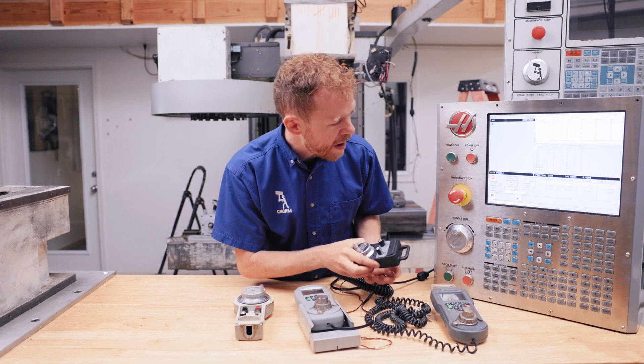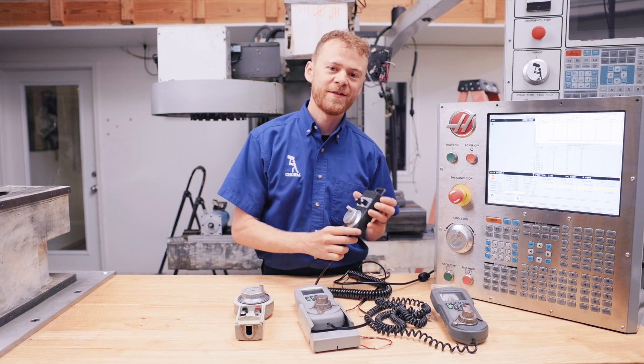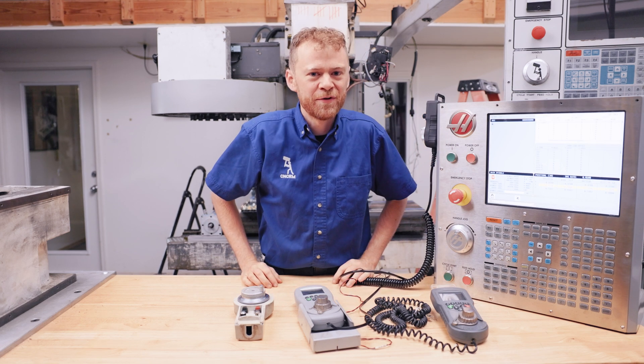If I change it to Y or X, put it in 100 thou mode, it works just like the old handle jog. And way cheaper too.